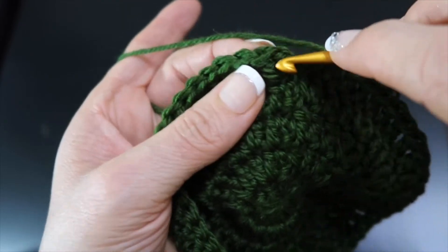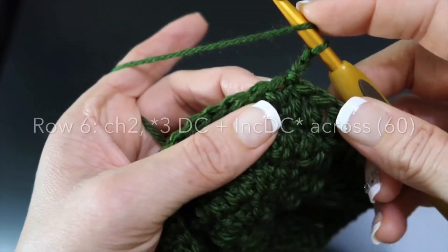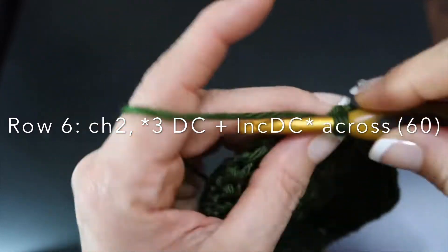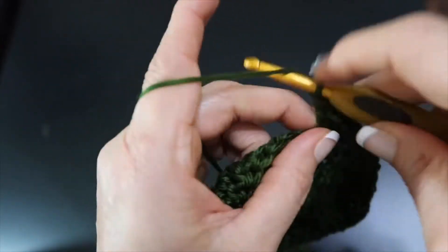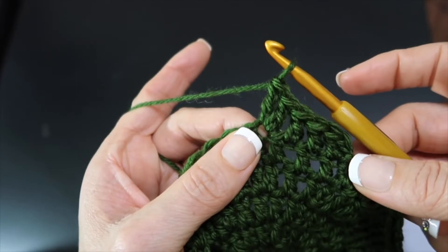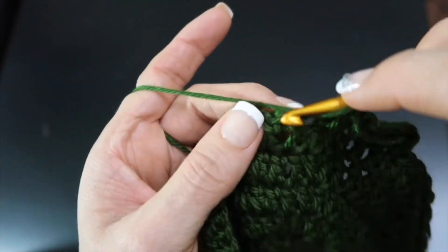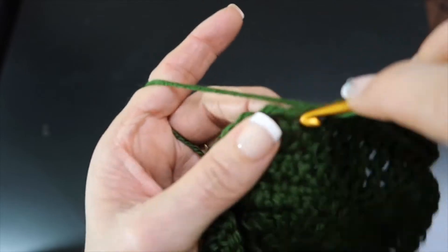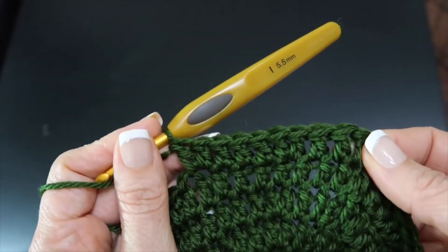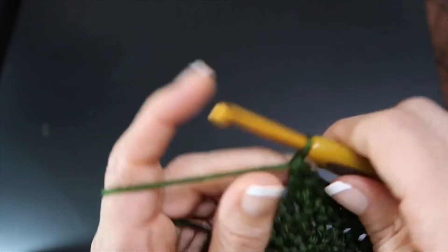We're going to slip stitch into the top of that first double crochet. I am back at the end of that shaping round of row five. We can go ahead and yank this — since we've established that circle, we can get a little bit more. I have 48 stitches around, and now I'm going to pick up on my increases where I last left off, which means I'm going to do a double crochet all by themselves three times — one, two, three — and then two double crochets in the same stitch. And that's our pattern all the way across.